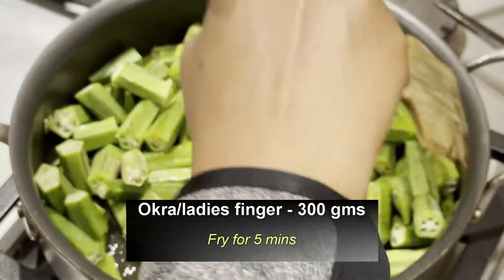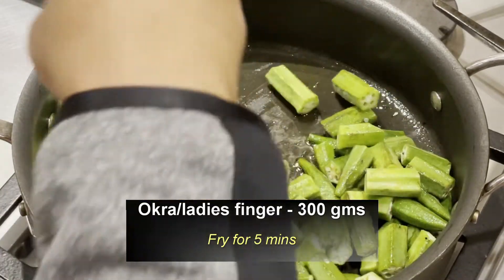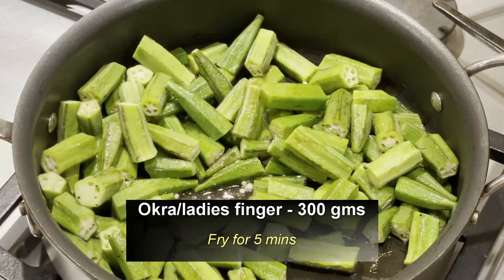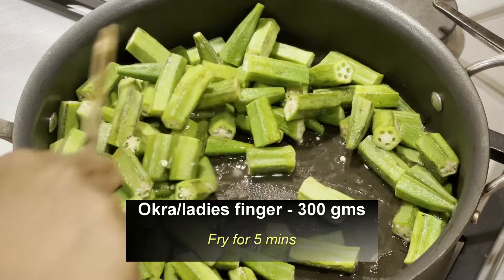The reason for frying is that it gives a nice taste to the okra, and also the sticky part of the okra will be reduced while frying.